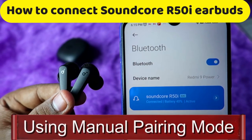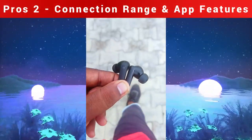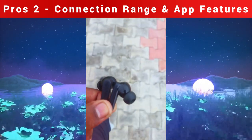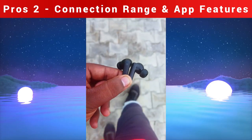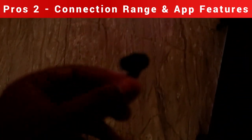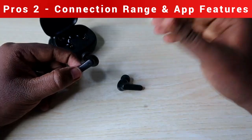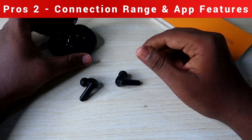The connection range is also good. I used these earbuds during walking, jogging, and bike riding, and in all scenarios the earbuds worked perfectly with no connection range issues. Even if you keep your smartphone far away, the earbuds work perfectly and the music never cuts out.